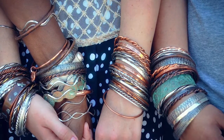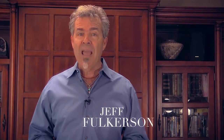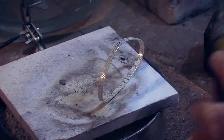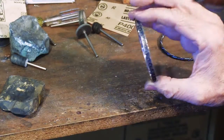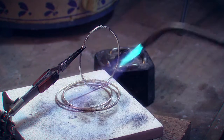Hi, I'm Jeff Fulkerson, and I want to introduce you to my newest video: bangles! We have all kinds of bangles — pattern wire bangles, round bangles, round wire, square wire, pattern wire, twisted wire, stamped wire. You name it, we're going to do it. They're really fun and easy to do.